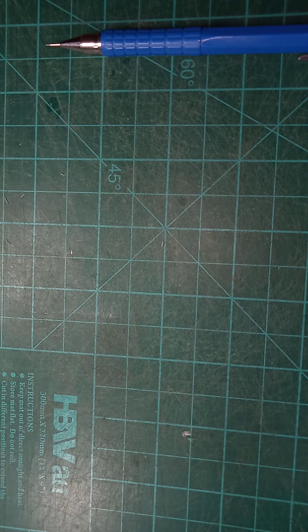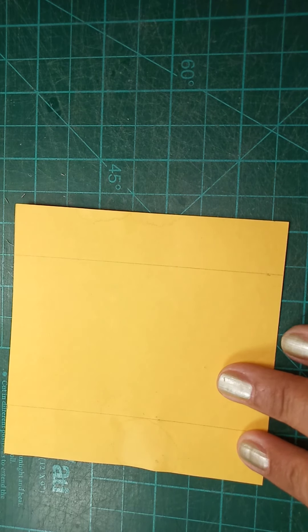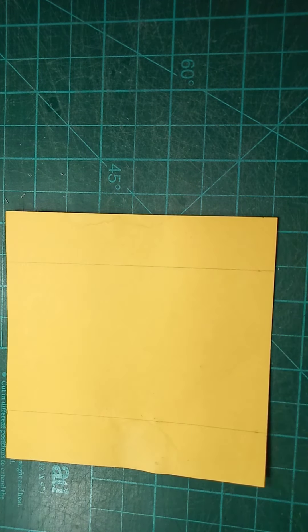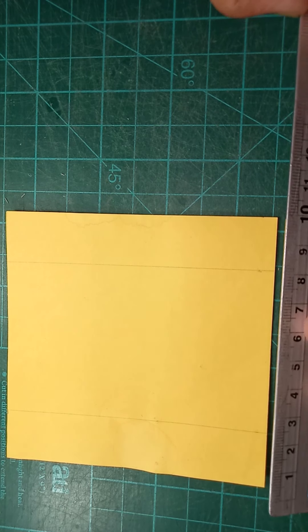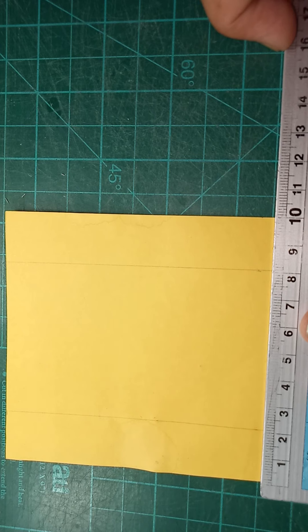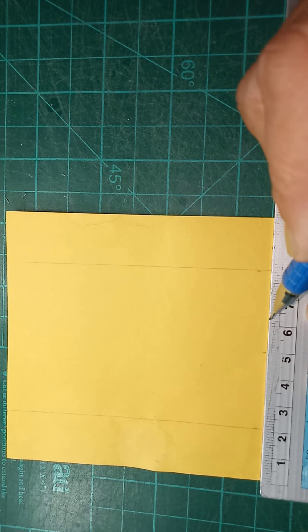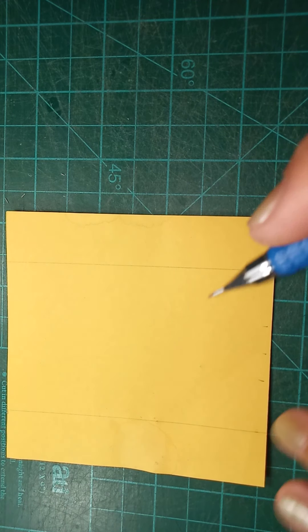Next are the wide letters in the alphabet, which are the letter M and letter W. This time we are using 10 cm by 10 cm paper. We will make first the letter M. I have here my 2 cm stem on both sides, left and right. Then I am going to find the center of the paper, which is 5 cm, then offset left and right 1 cm each to satisfy the width of the stem.